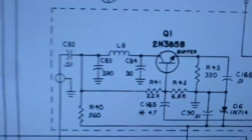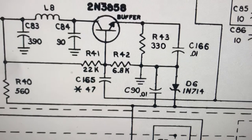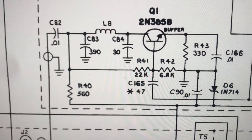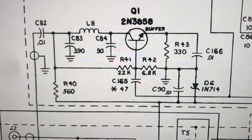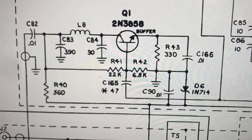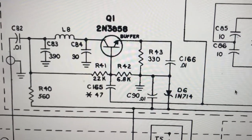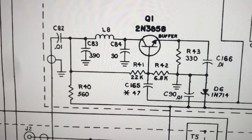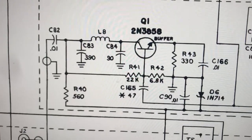So this buffer transistor is probably bad. There's also a zener here — it's a 10-volt zener, and I'm wondering if that is blown also. That thing wants to put 10 volts across it and no more; it might be a regulator. I'm trying to figure out how this thing actually works — I know we feed into the base, there's a tuned circuit, and then the output goes out through the capacitor. Anyway, I think that's our culprit for low output.